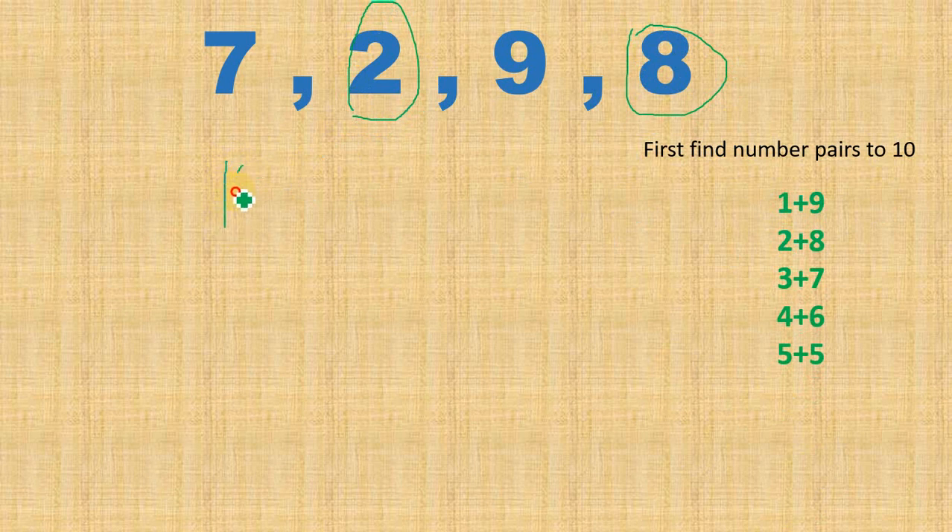I'm going to write 10 here. Now I'm left with 7 and 9. I'm going to write 9 first because that is a bigger number and it will be easier to add that first. You can add either way — 7 first and then 9. So 10 plus 9 gives me 19, plus 7. You can simply count on your fingers: 20, 21, 22, 23, 24, 25, 26. So my answer is 26.